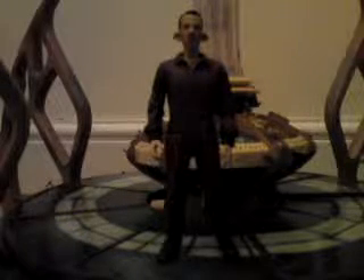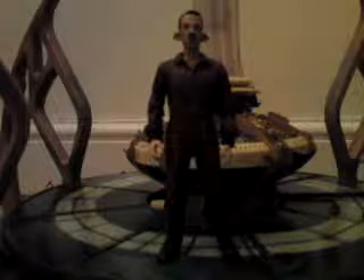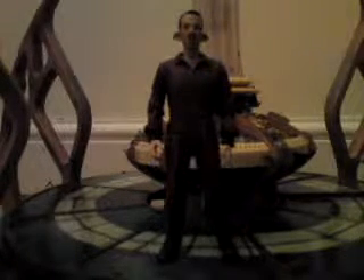Hello and welcome to another figure review by me, Wolfie. I'll be reviewing the Pig Laslo figure from the episode Daleks in Manhattan.